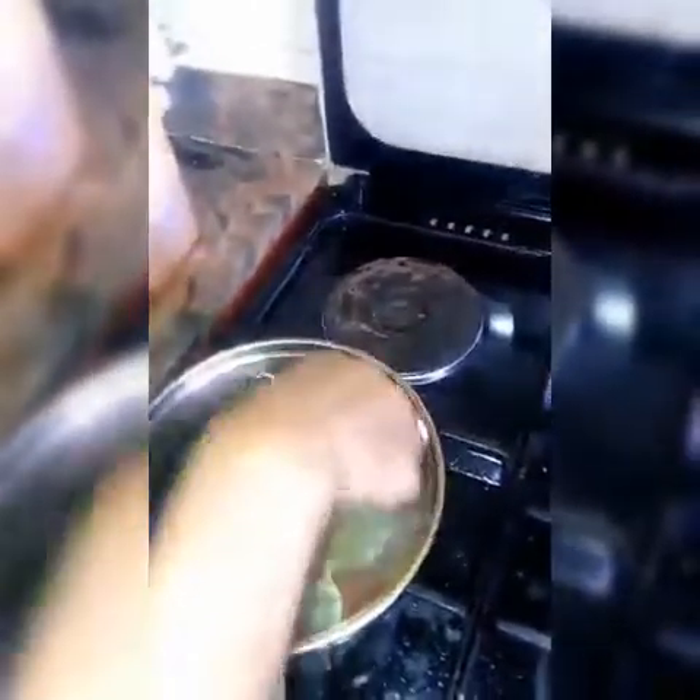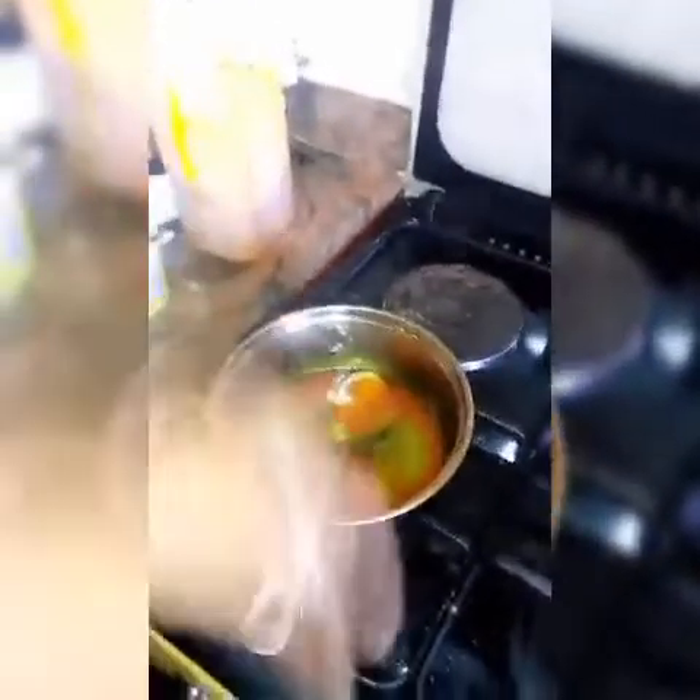I'll make sure I don't put too much, so it doesn't overpower. Then to make it taste better, you put a little more seasoning.